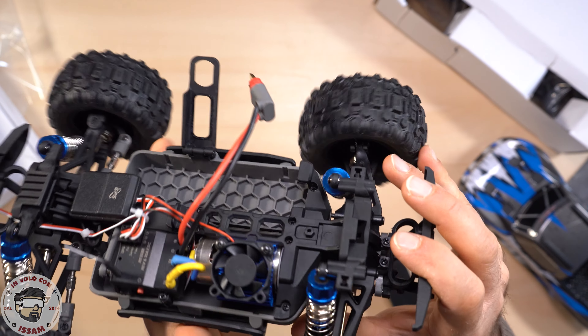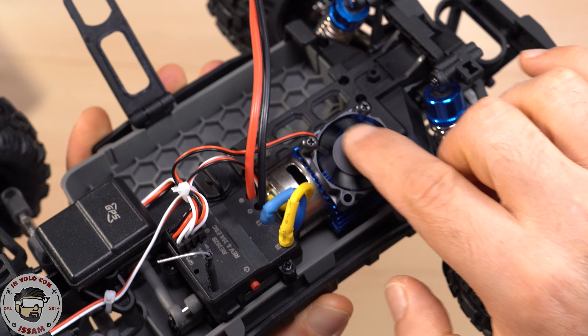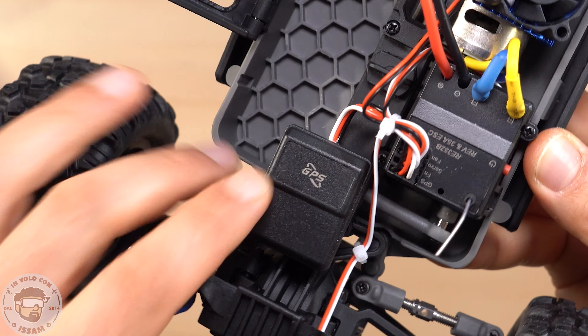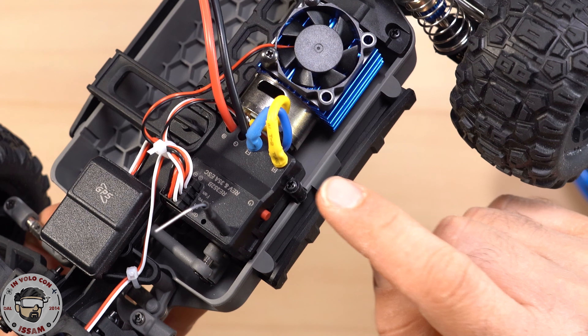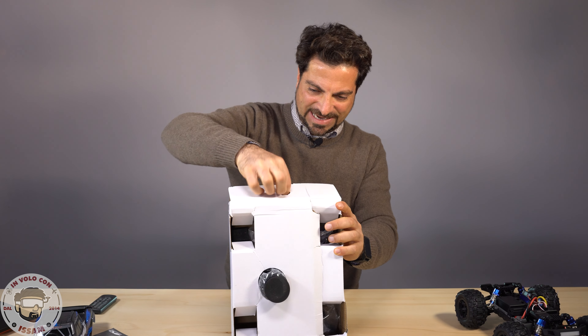Qui abbiamo il motore brushed con un dissipatore in alluminio e una ventola attiva per raffreddarlo. Qua invece abbiamo il GPS e qui in questa scatoletta abbiamo tutto impacchettato: la ricevente, il servo metallico e anche l'ESC brushed.